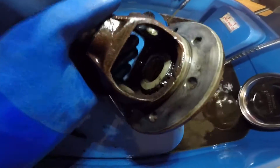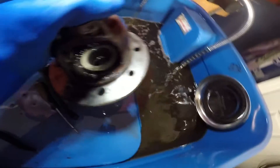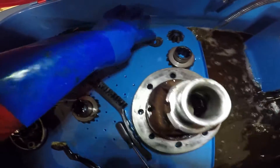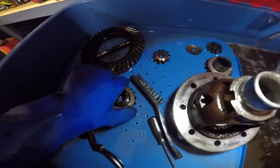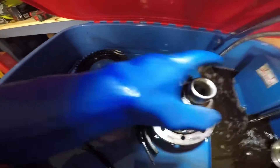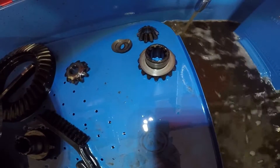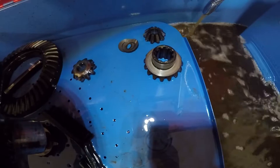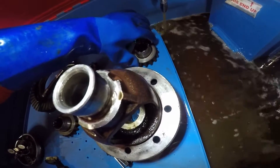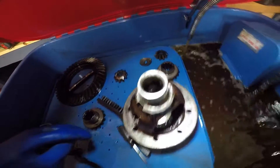I took the spider gears out — you can see in there, it's pretty gross. I'm going to clean it up. One side had two shims in it, the other side did not. This one has a spacer; this is off the top, that is off the bottom one. I'm going to measure those and see what the difference is.